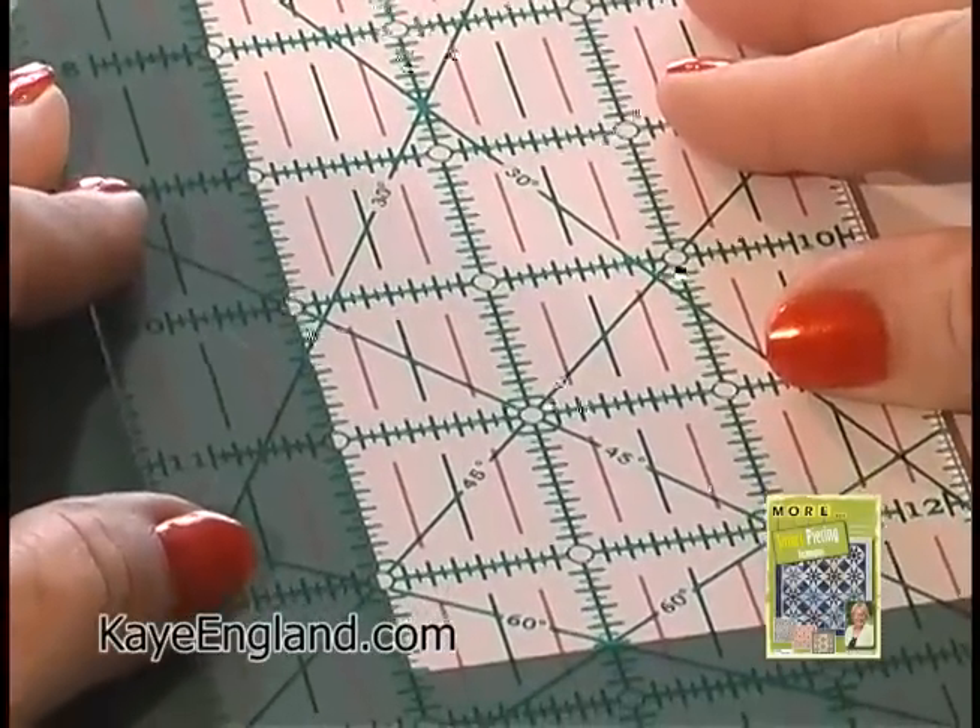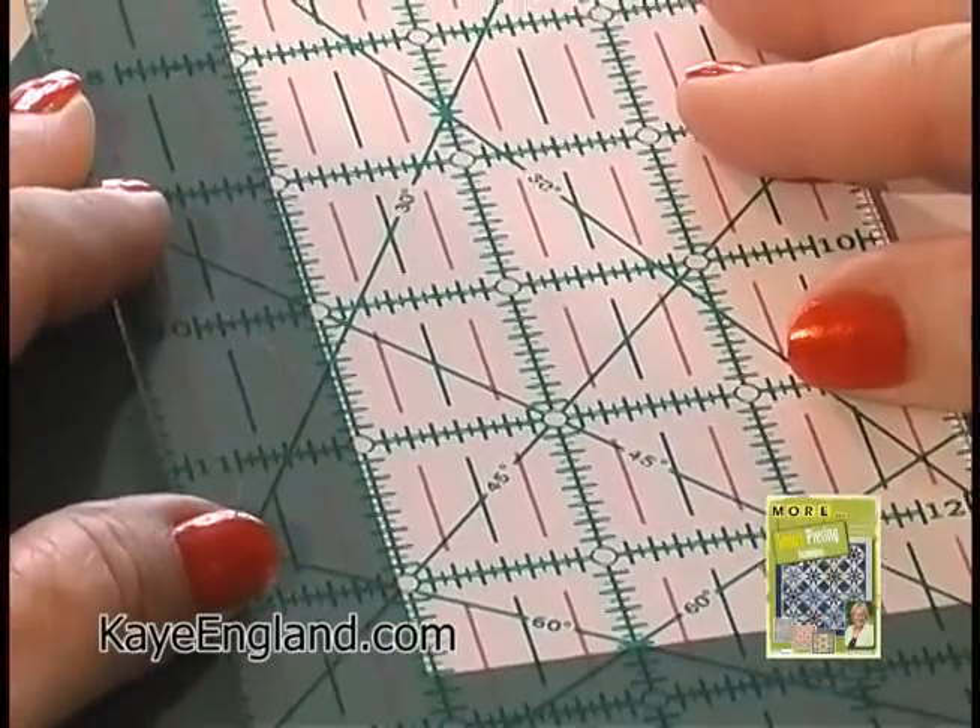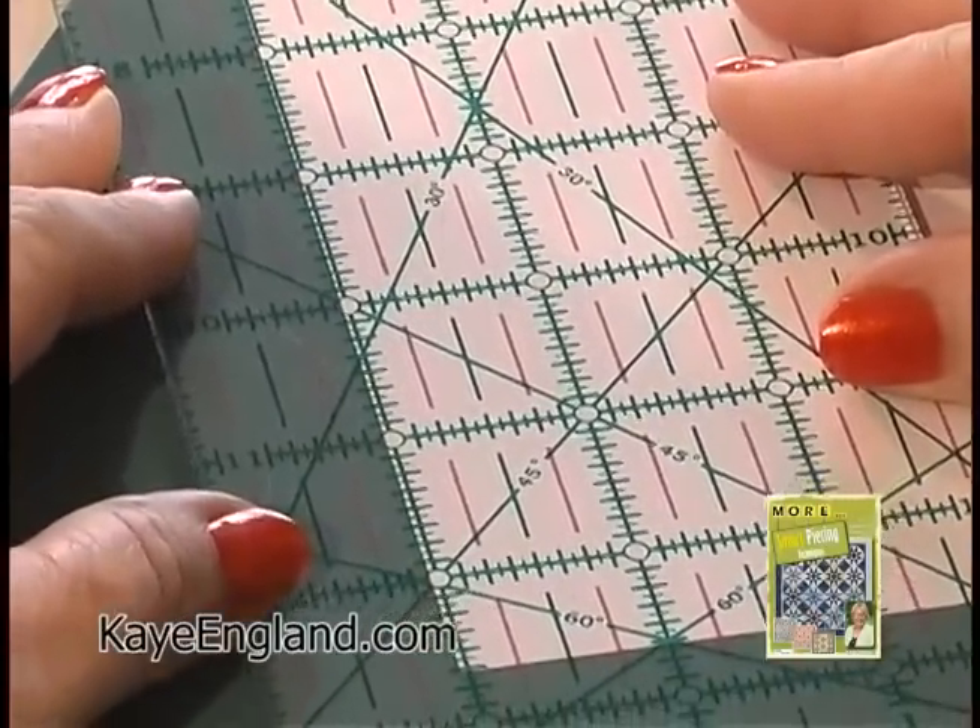If you can't see the middle, it's a guessing game every time. You're a little to the left, or you're a little to the right. And I have people say, well, I'm consistent where I cut. There's only one right, and that is where it's supposed to be. So it's not a debatable issue — this is not an opinion, it's a fact.